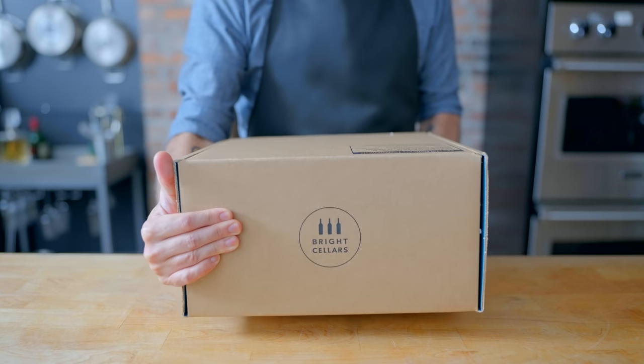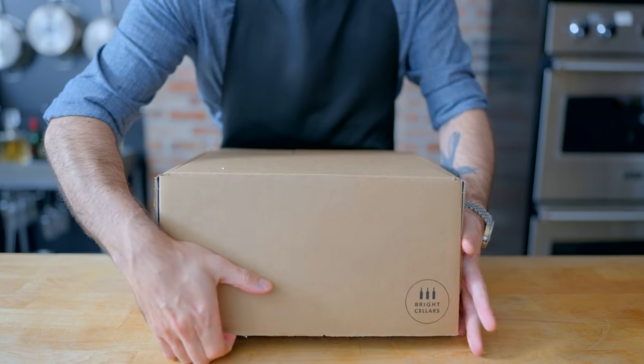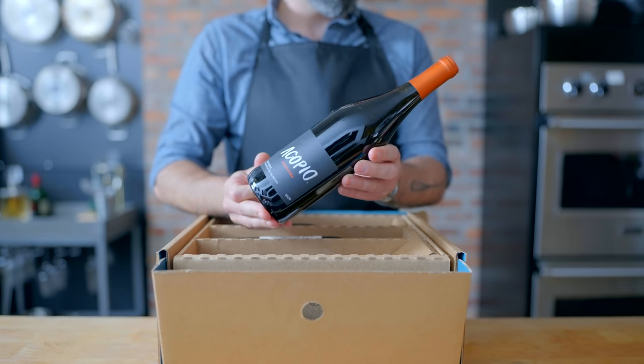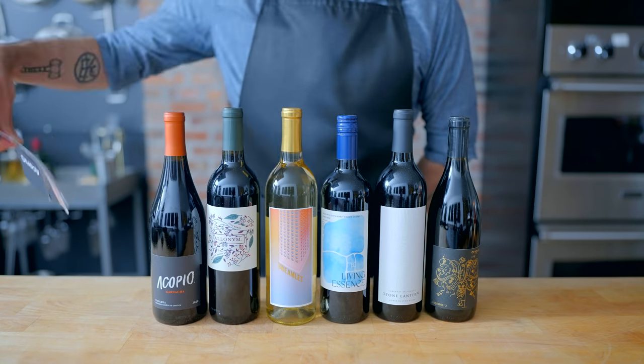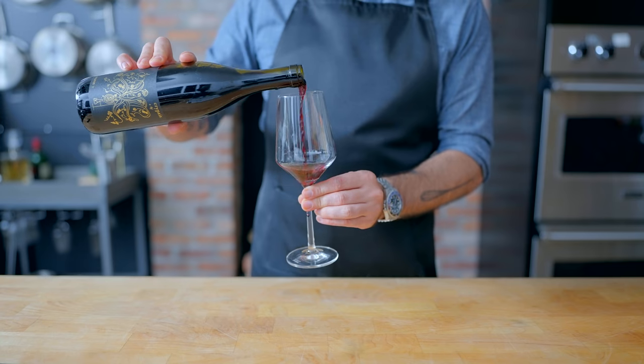This episode is sponsored by Bright Cellars, a monthly wine club that matches you with fine wine you'll love and delivers it right to your door. The holidays will be here sooner than you think, so now's the perfect time to order your first box to stock up on wines for your holiday parties or themed cocktails. Head to the link in the video description to take the wine quiz and get 50% off your first six-bottle box, plus a bonus bottle.